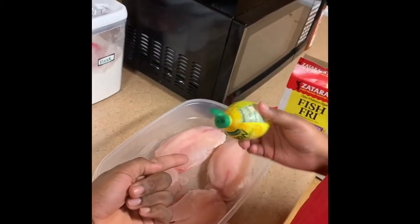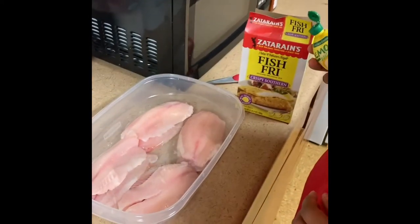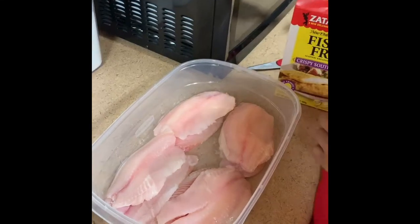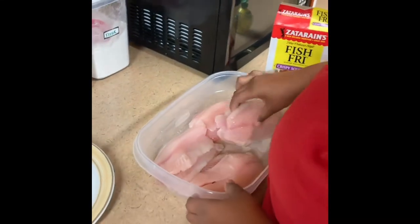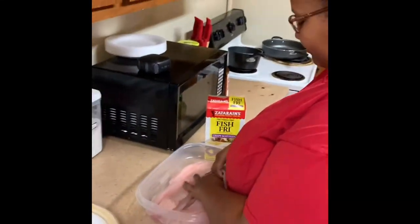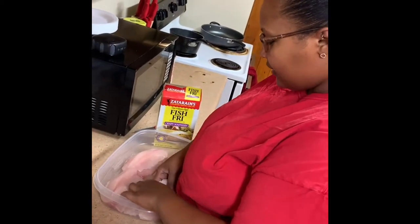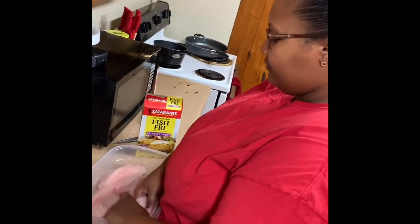Let me test that, let me get a little sample. Okay, y'all can see that? All right, we going to leave that alone. I already washed my hands, because that's like the most important part. I hope so — to cook it.